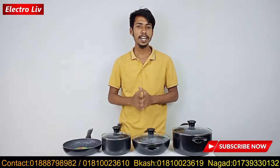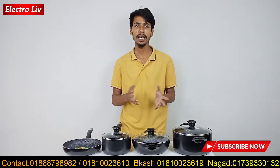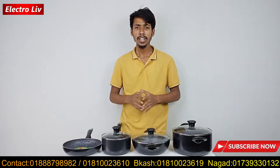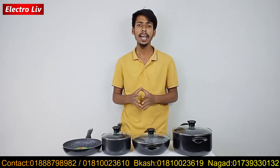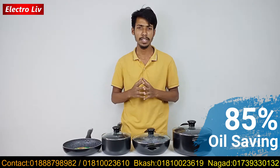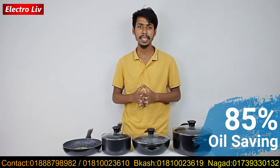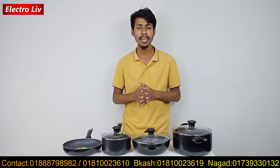There is a special feature which we have discussed before. This is the 7-piece cooking set. The special feature is 85% oil saving.